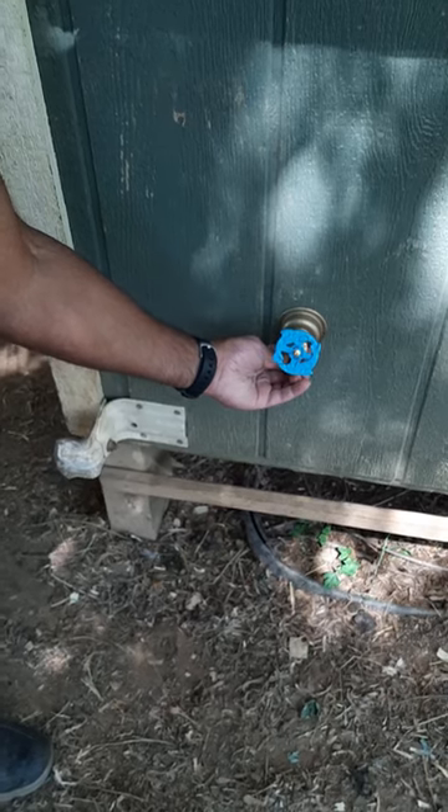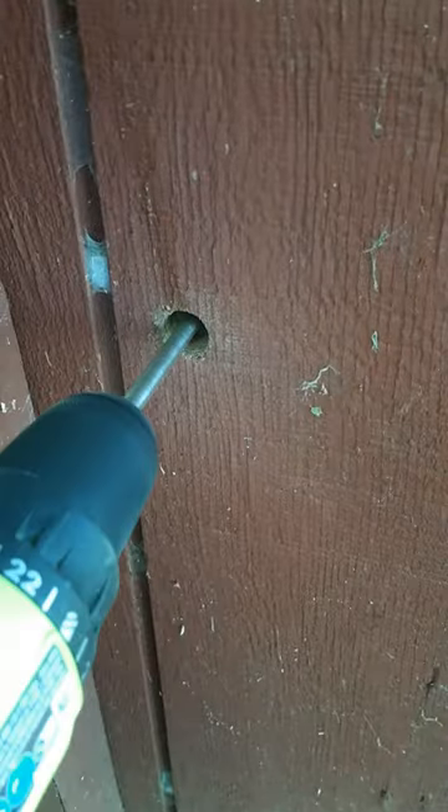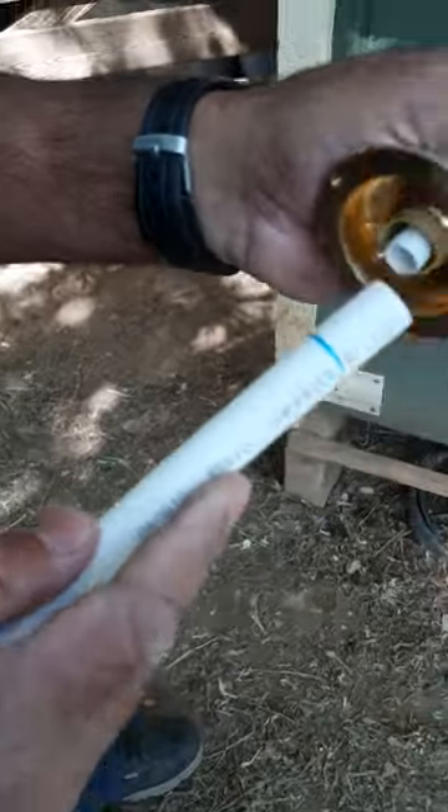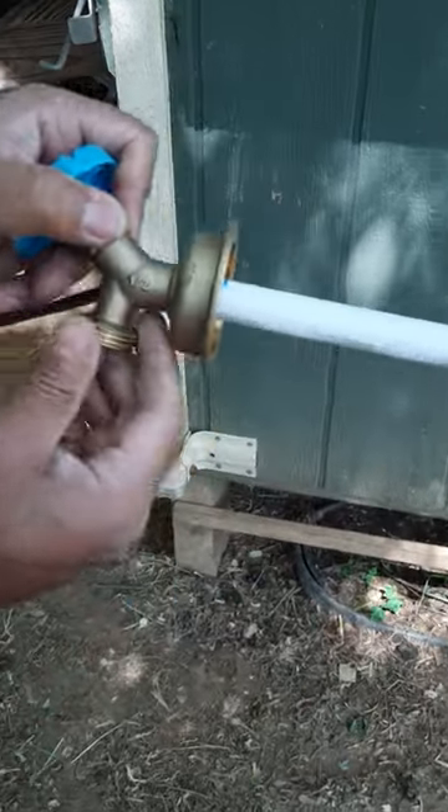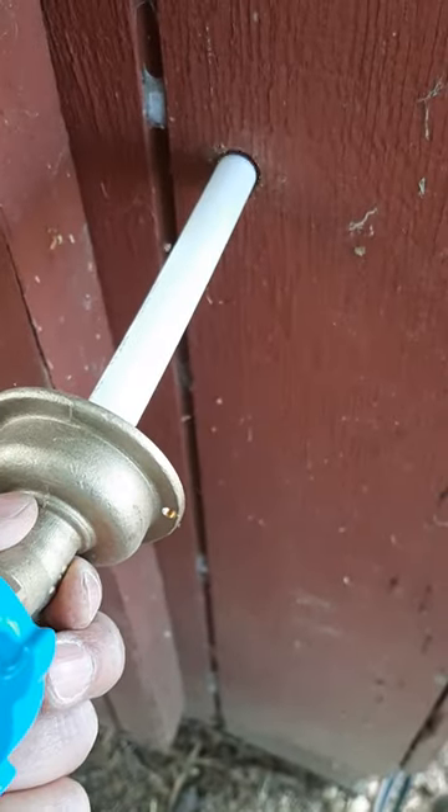So once I drill the hole properly and I'm ready to go, all you need to do is just push this into the proper depth, and there it is. It's set up properly and good to go, good to use.